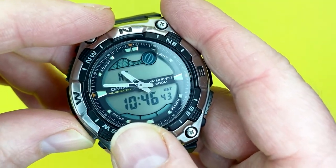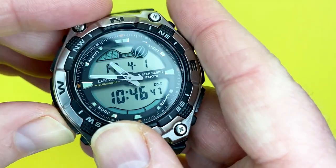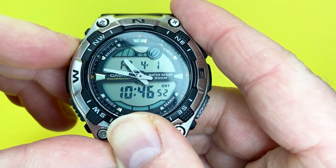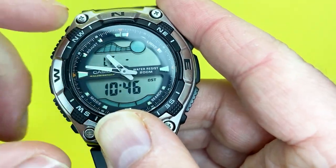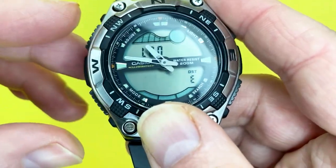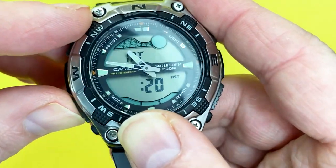It only happens twice a year when you go forward and back, so it's not a big deal. This watch features 24-hour display and you can amend the timekeeping modes and timeline. There's a lot you can do with it.